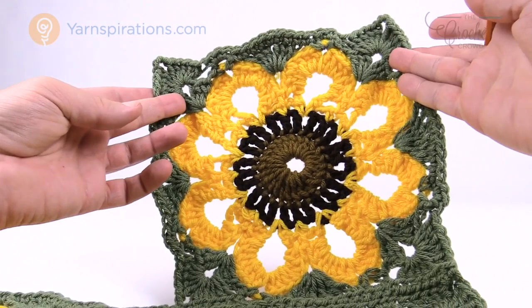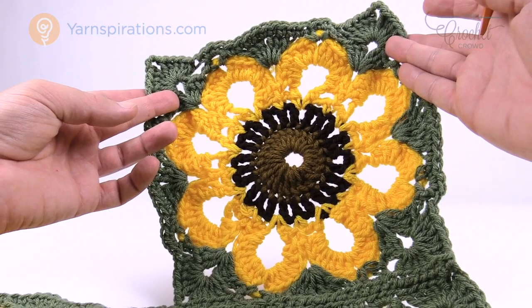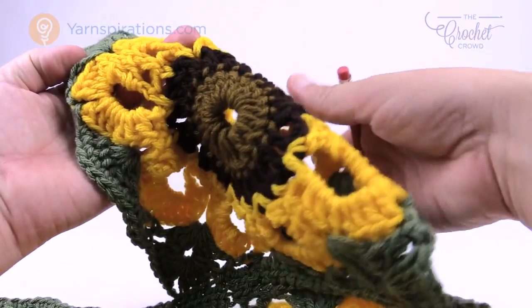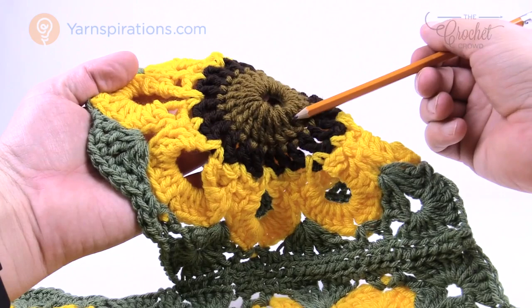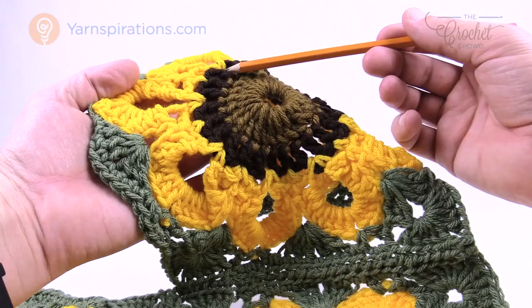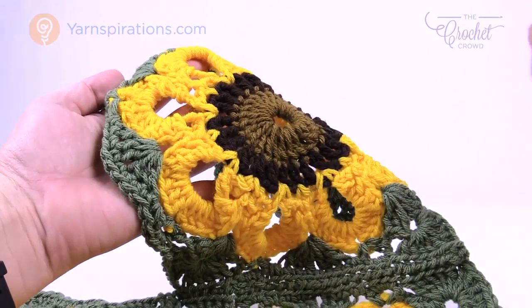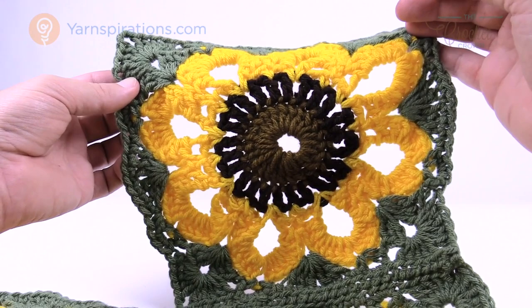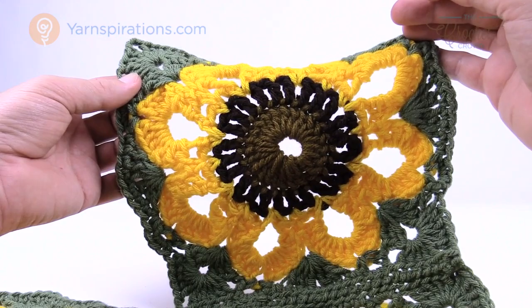Here's the block we're aiming for - it's got lots of open work, and changing colors gives a completely different design. If you're doing this pattern I recommend assembly-line crochet. There are 30 squares required. Do all the middle rounds first, then come back and do the next round on all of them, and so on. When you do it that way you only have to remember the pattern a few times and all your squares will be done at the same time.